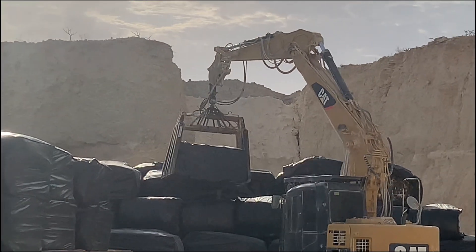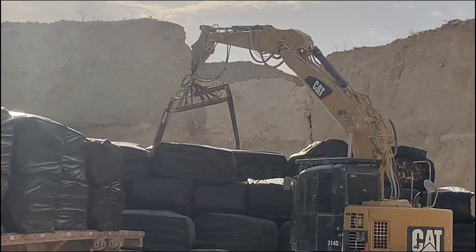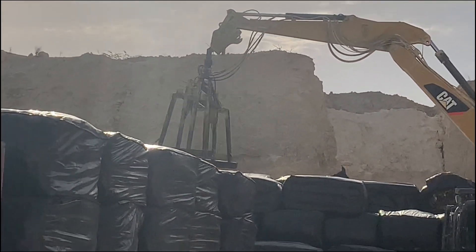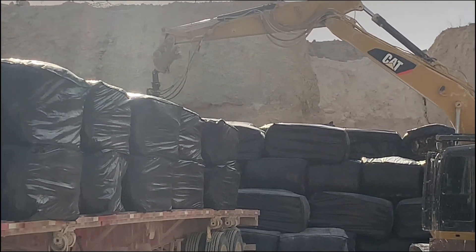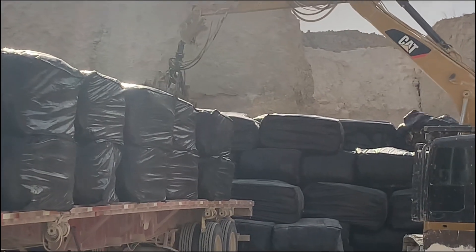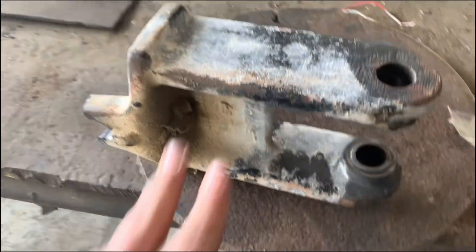This is a landfill and this is a mini excavator and it moves bags. It sounds simple, but without this mini excavator this operation will come to a halt and that's not good. The clamp itself broke many times — we even have spare clamps — but this time it's something different and we don't have a spare.